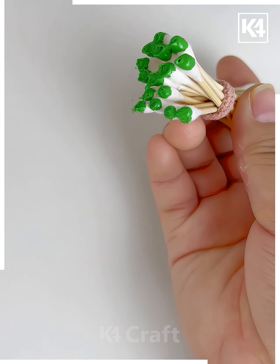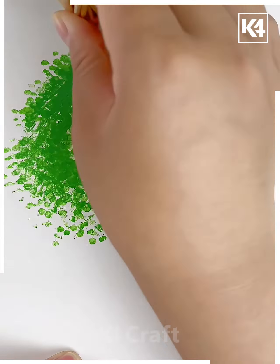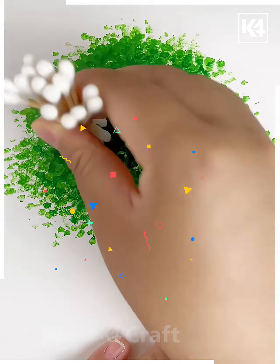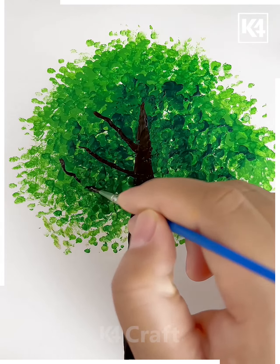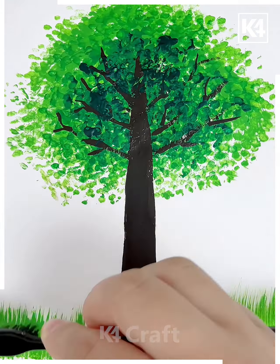Next take the earbuds, tie them together and put the green color on the white sheet. After that put the darker green over it, then draw the lines and branches of the tree using black color and the brush like this. Make some grasses like this and it's ready.